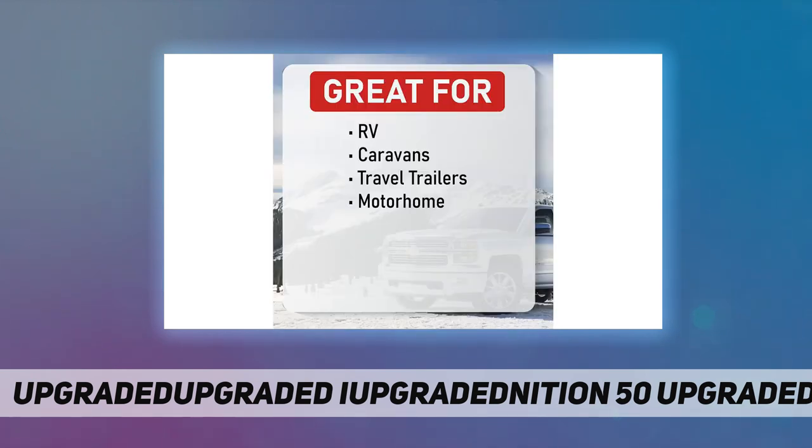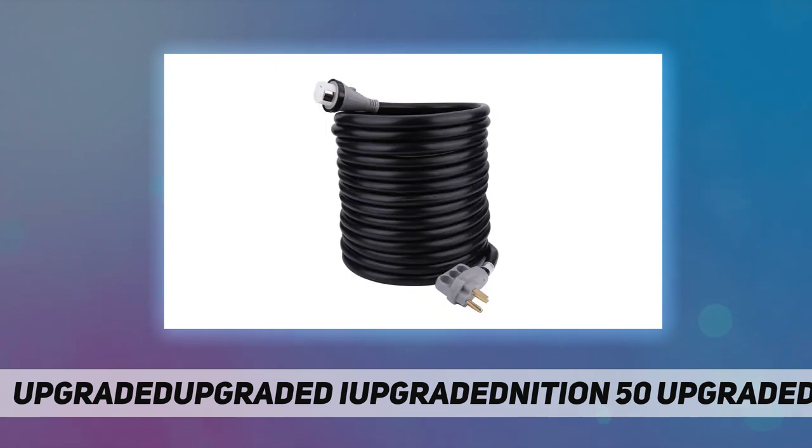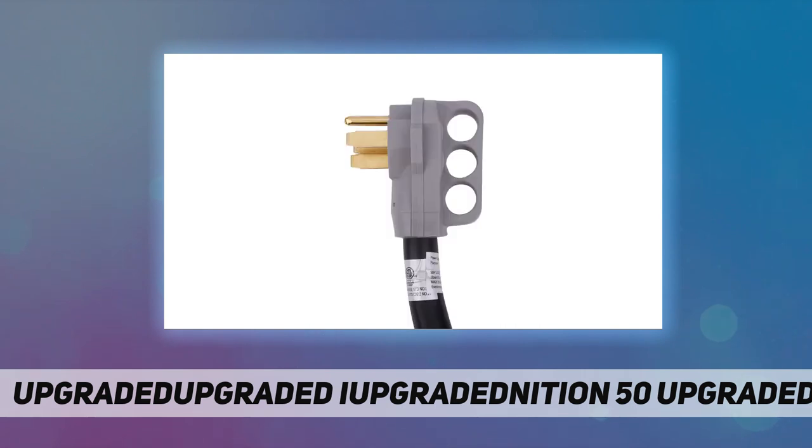unplugging without damaging the cord, and for safe reuse. This 50-foot RV power extension cord is a marine grade cable — 6/3 plus 8/1 STW — made of premium wire material of 100% copper, covered with heavy-duty flame-proof and heat-resistant PVC cord, and is tested for outdoor use.